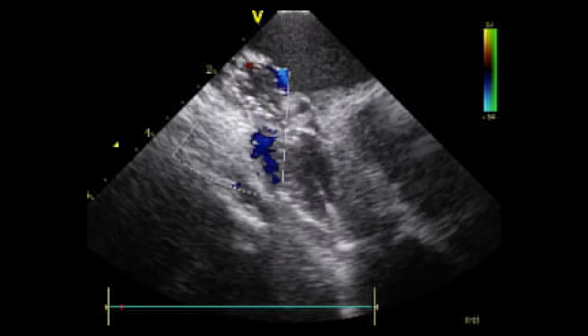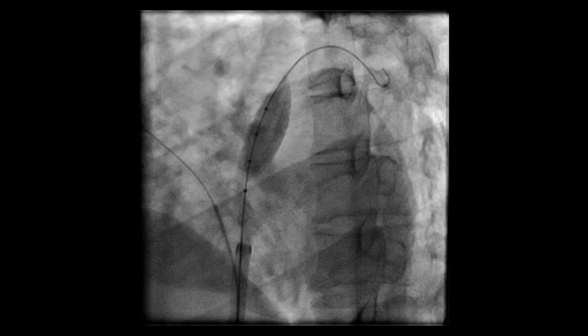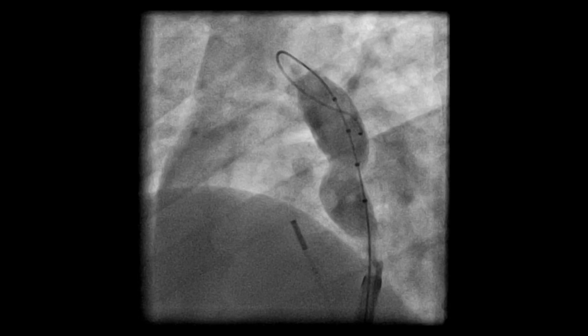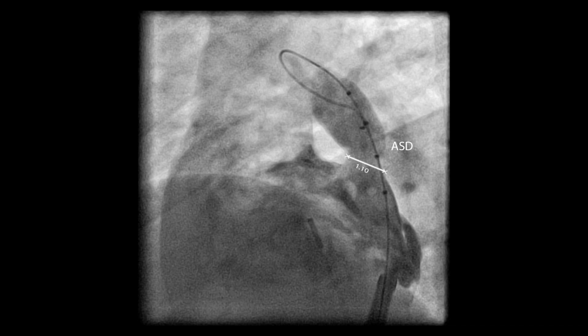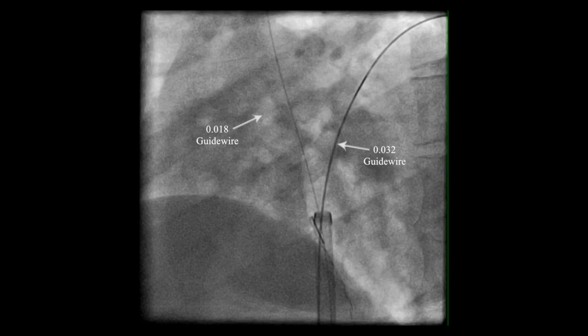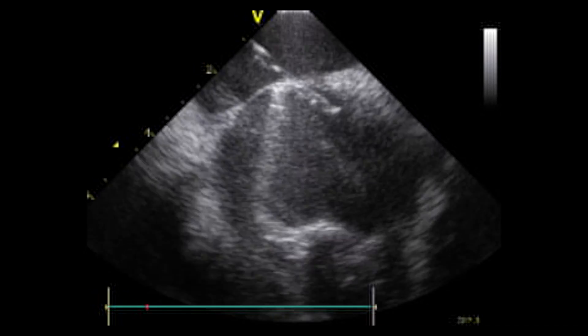First, we identified the atrial septal defect. Here you can see a balloon through the atrial septal defect, and an attempt to put a wire through the patent foramen ovale, which was not possible at this time as a result of the atrial septal aneurysm. The atrial septal defect was greater than 1 cm in diameter. An 018 wire was placed in the superior vena cava, and an 032 wire through the atrial septal defect.